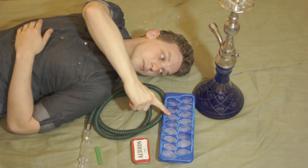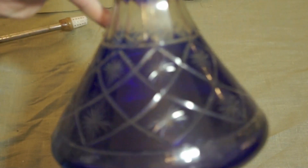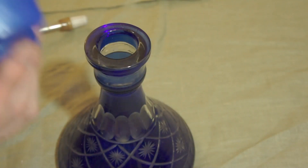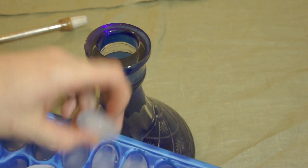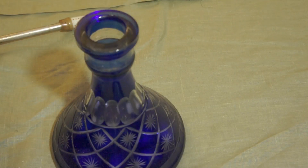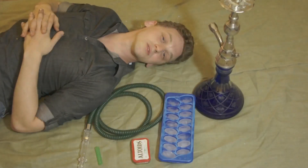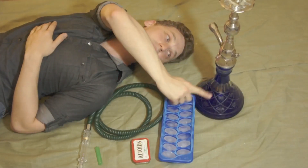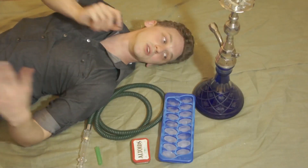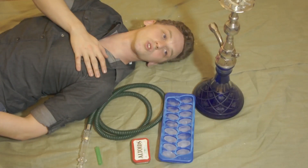You'll be able to see this in the close-up, but I already have some water in the base of my hookah. That is to protect the glass from temperature shock. If you just drop ice cubes into an empty vase, there's a chance the ice could actually shatter the glass — very much not something you want, especially with such a pretty vase. If you have a little bit of water in there, it's a nice buffer and the cubes won't cause as much impact or temperature shock.